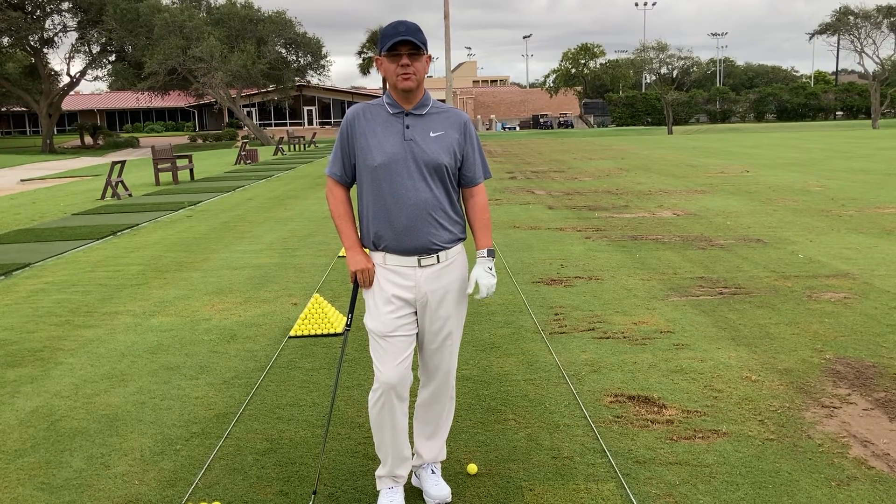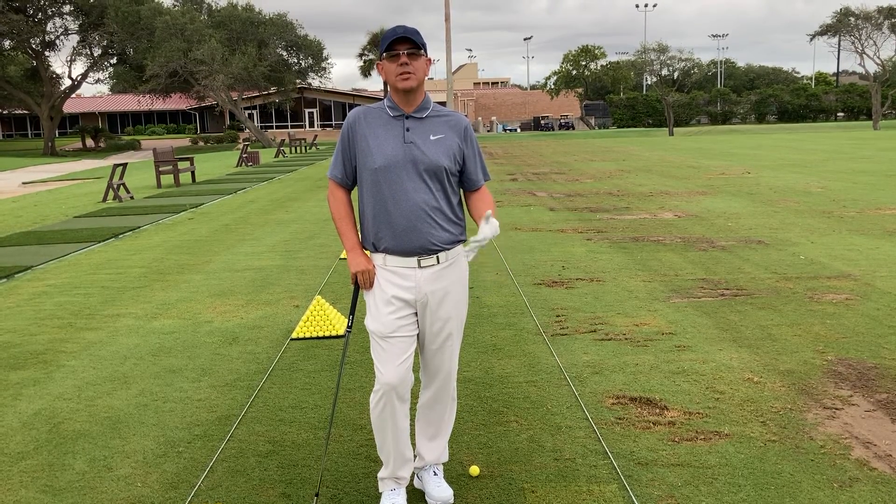Hi, I'm Brent Blackburn, your head golf professional at Corpus Christi Country Club, and today we're going to do the long arm drill.